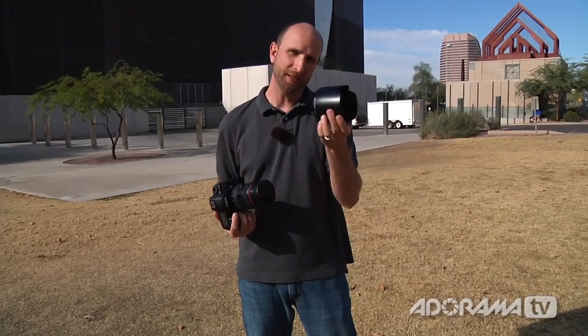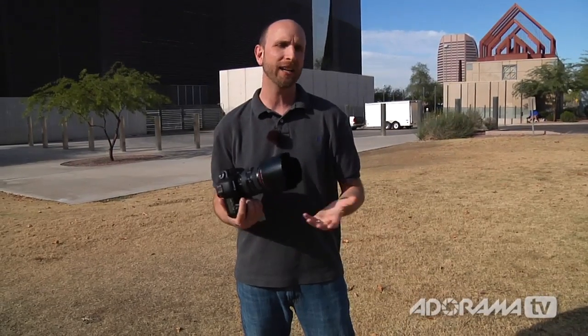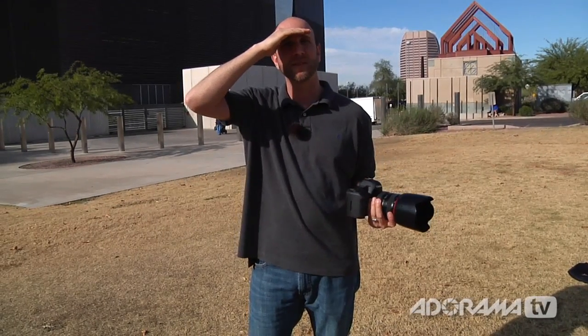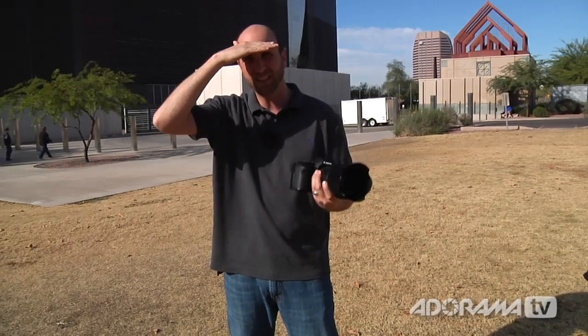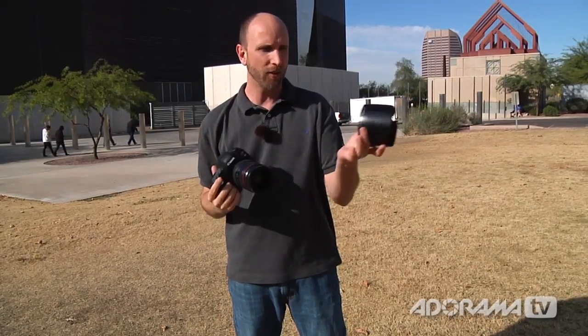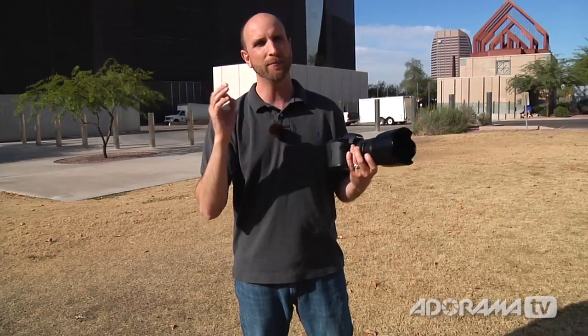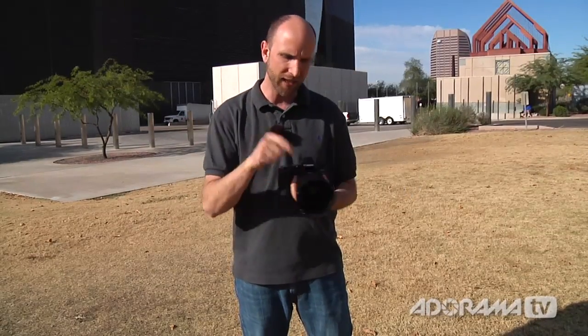A lot of people have asked what this thing is. It's called a lens hood and it's made for shooting in natural light. It works sort of like a baseball cap — right now light is coming right into my eyes and I'm squinting, but if I put my hand up to shade my eyes, much nicer. If you have the lens hood off, light can come directly into your camera's lens and cause lens flare — light bouncing all over inside that lens. When you put the lens hood on, it shades the lens and makes sure you don't have a lot of light reflecting off the actual glass. That's going to make your contrast a lot nicer and eliminate lens flare.